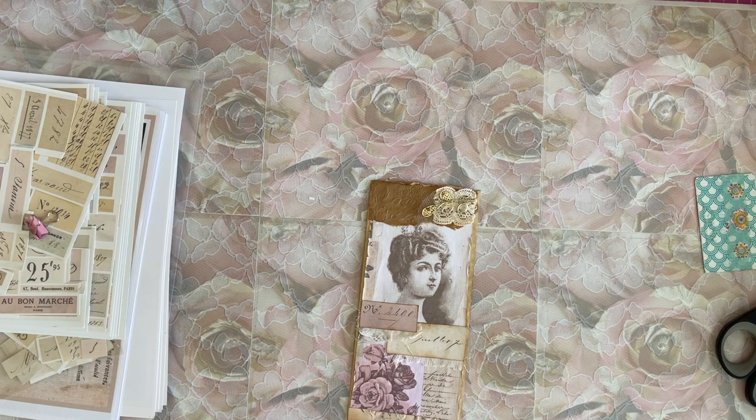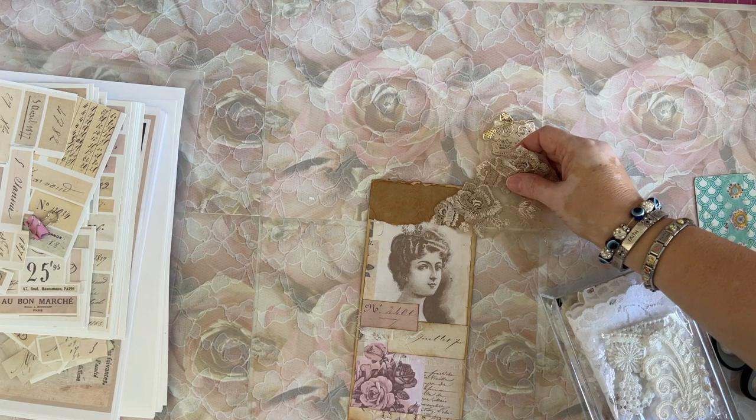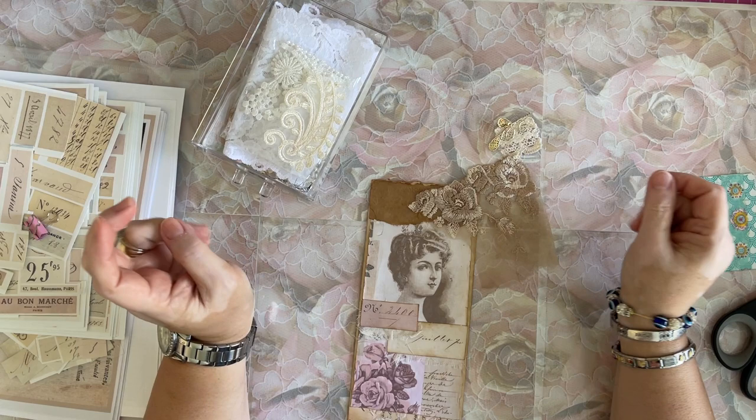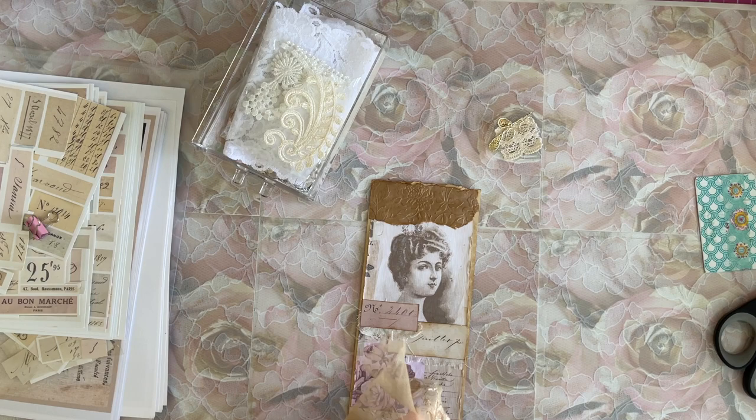The only other thing — I wanted a little sparkle. I do like this pretty rose. I could cut that out and put that on there. That is really pretty. Let me see what it looks like if I cut it, which I hate to do. How much of that do I want on there? I don't think I need the upper one.